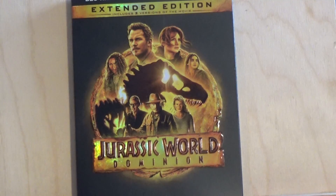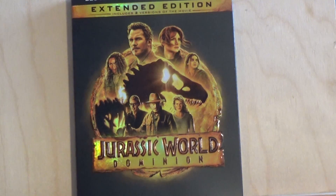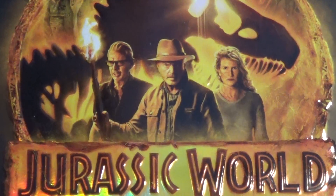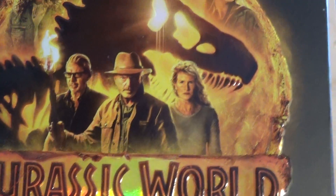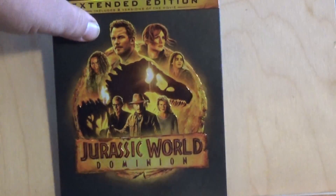To get started, I'm going to point out how the box art looks. It's pretty standard — it's got a black background and all the actors in one circular piece of artwork. It stars Chris Pratt, and they've brought back three of the original actors from the very first movie: Jeff Goldblum, Sam Neill, and Laura Dern, returning and reprising their roles, joining the new cast.